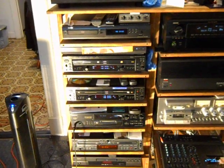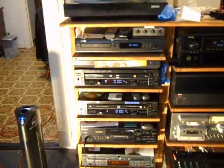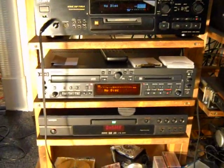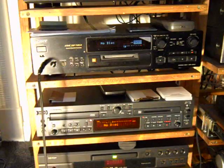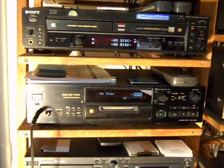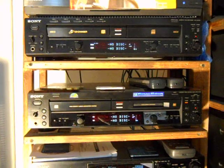Alright, here we go — back in the game again. This is my little collection of stereo equipment and mini disc recorders. Tascam of course, my original Sony — the 930 I think — good units right there.